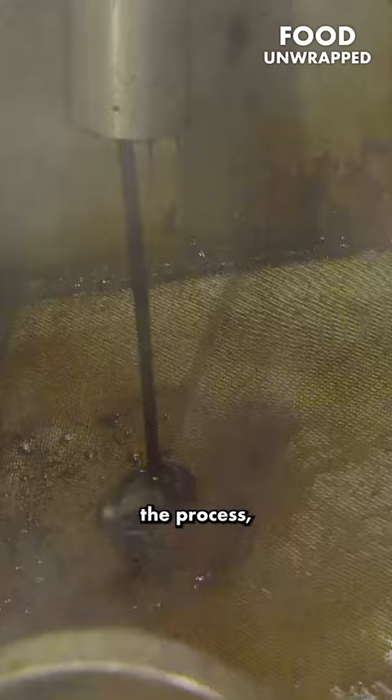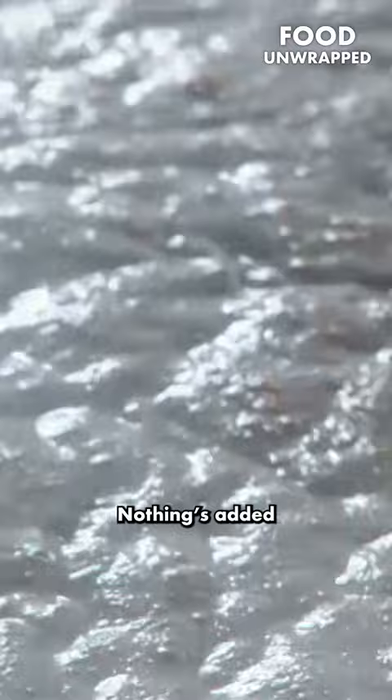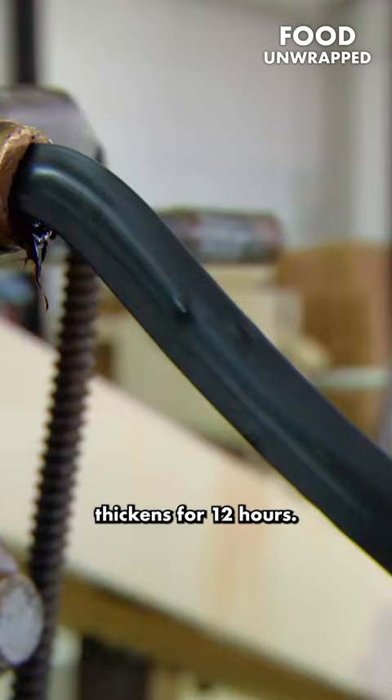At this stage of the process, the root is oxidised and the licorice acquires its familiar rich colour. Nothing's added to the root juice — it just boils and thickens for 12 hours.